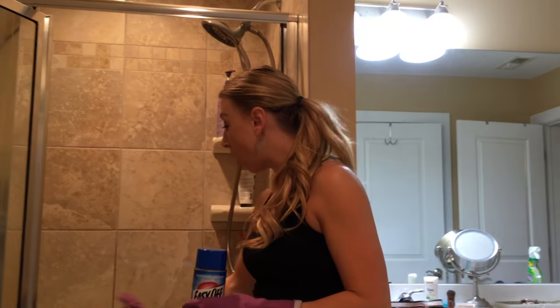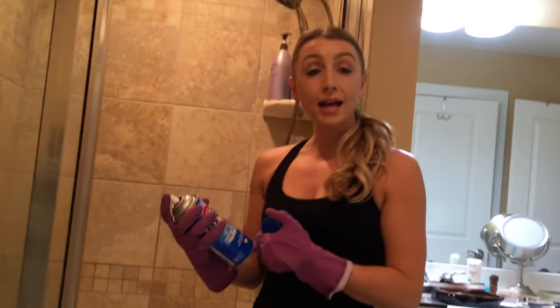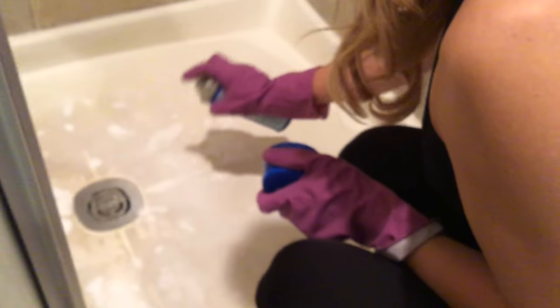I'm basically going to take this Easy Off Oven Spray Cleaner and spray it all along the bottom of the shower where this black stuff is stained. And then we're going to wait for 20 minutes and then we'll come back and scrub it off with the Magic Eraser. I'm just going to put a good layer all over the bottom of the shower, because it's basically just body oil that's sitting in the bottom of the shower over time. So hopefully this Oven Cleaner will help to remove it.